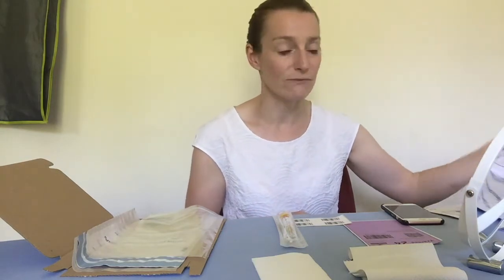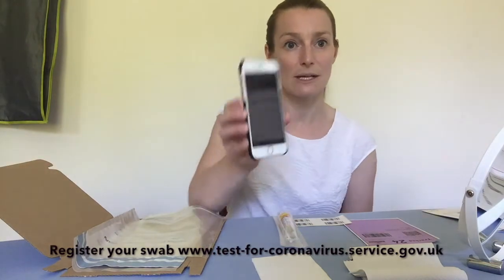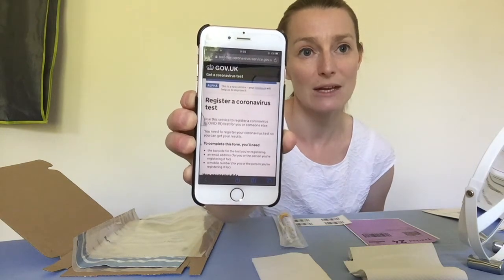The very first thing you need to do in order to take your swab is to register your swab online, so they know who you are when they receive it and they know how to contact you if it's positive. It gives you the website with some questions to answer. Once you've done that, you can then do your swab.